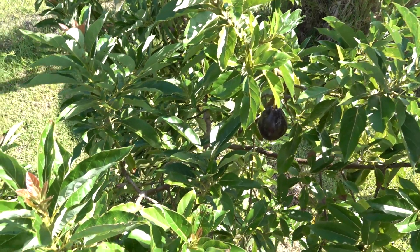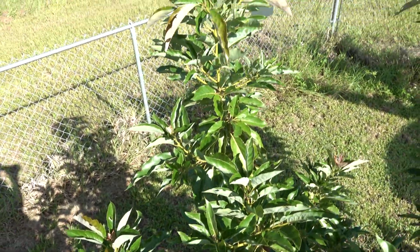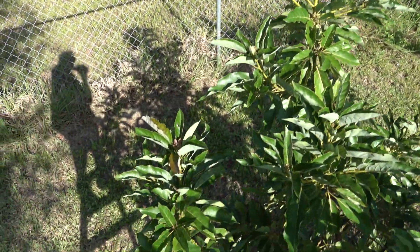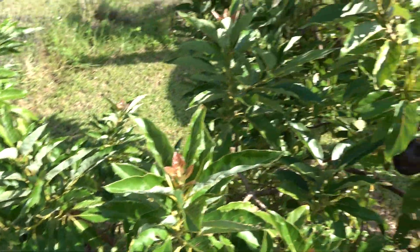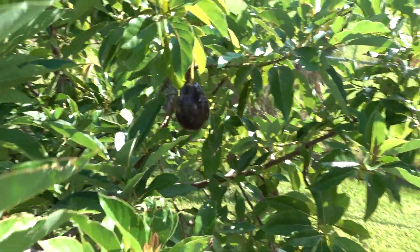There's a little avocado — might be interesting to some of you, might not be, but it doesn't take much time to film it so I thought I'd include it. Now let me get down and we'll go ahead and continue.